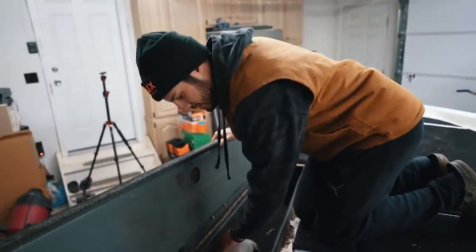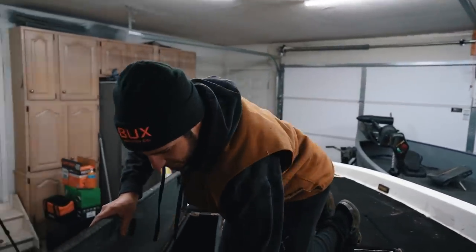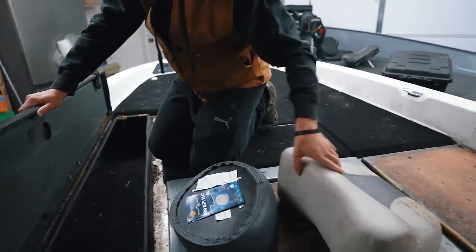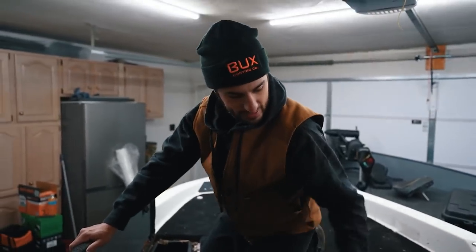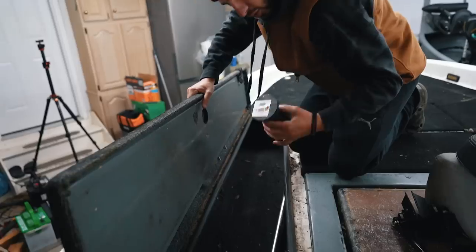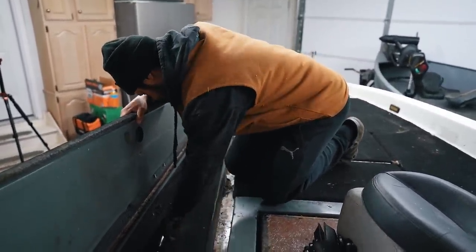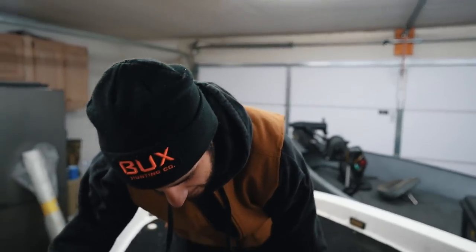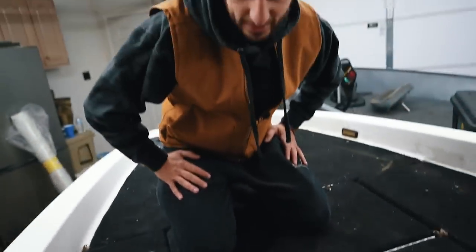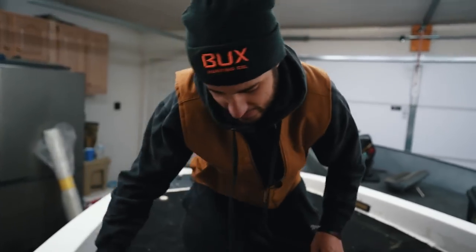This compartment on the side — I believe it's a rod locker — and there's actually some stuff in here. It looks like we have two butt seats, the kind you sit on when you're fishing with the trolling motor. They're very dirty, but they look brand new. That's a score. We also have some muffs for the engine, a stick roller for the trailer, and a navigation light. The carpet inside is actually really solid. There's this little compartment and it's full of water — I don't know what it's for, maybe sunglasses or soft plastics. And it looks like we have a live well of some sort.